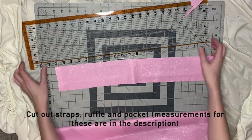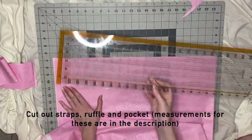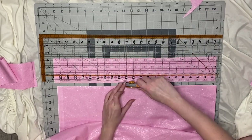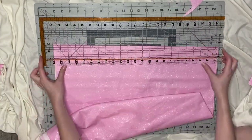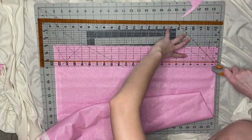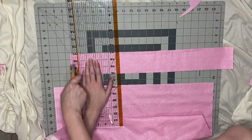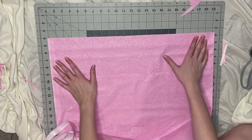Here I'm just cutting out all of those many, many straps and ruffles. Just use those measurements I have in the description and that will help you whether it's an adult version or a kid version. A lot of people in my other videos ask me about this cutting set that I have, so I'm going to put the link to this specific set in the description.